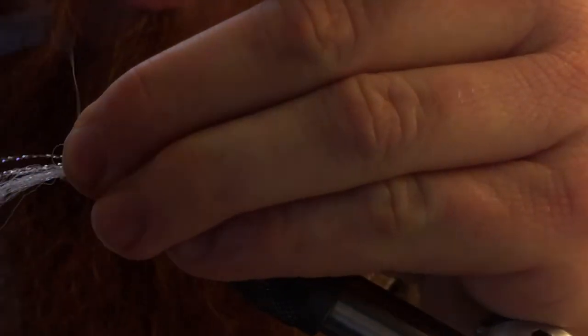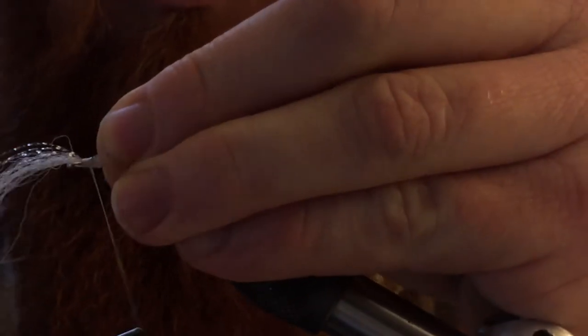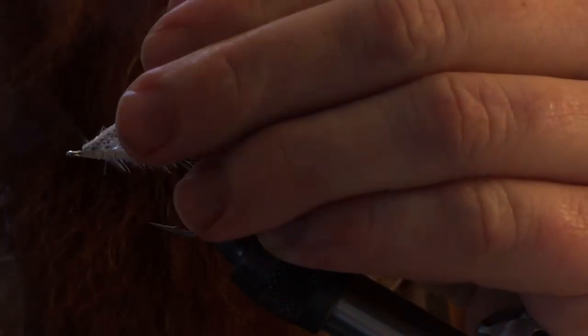We do exactly the same thing — we tie that piece of crystal flash in. Then double the whole thing over on top of itself.